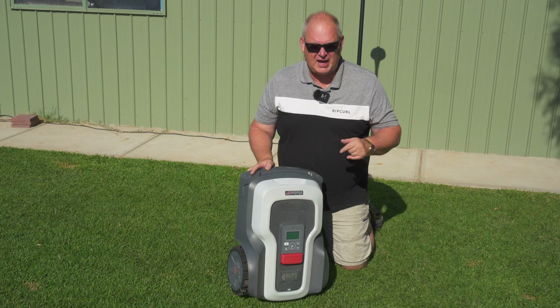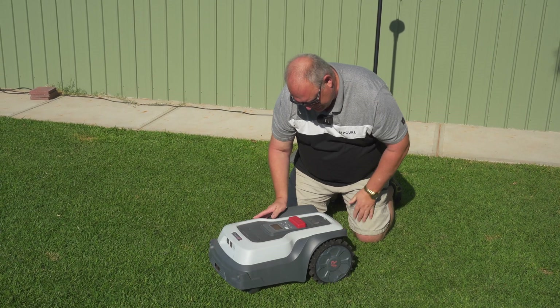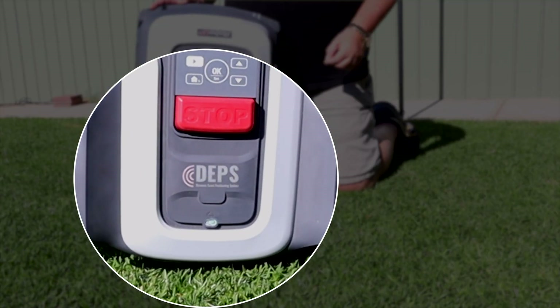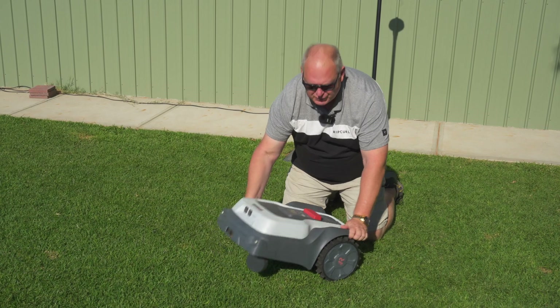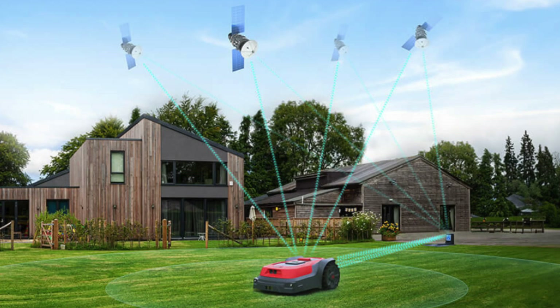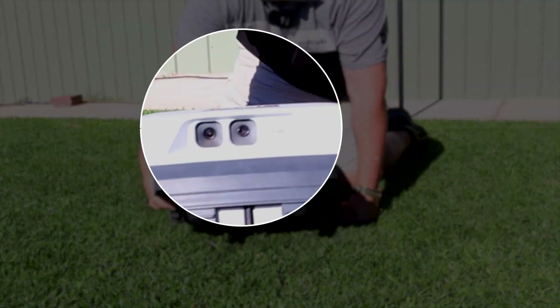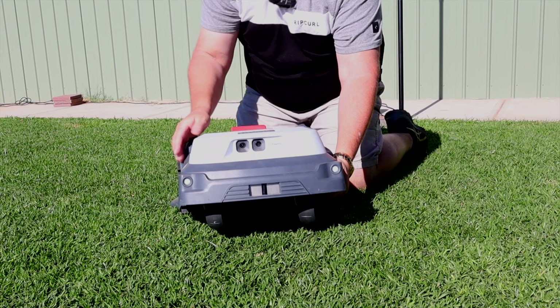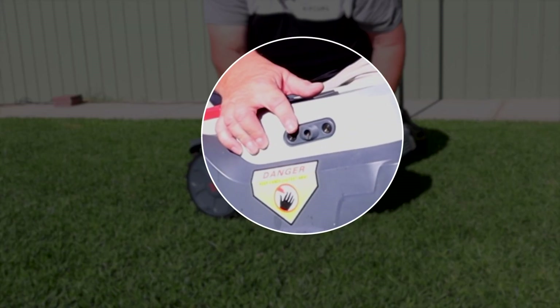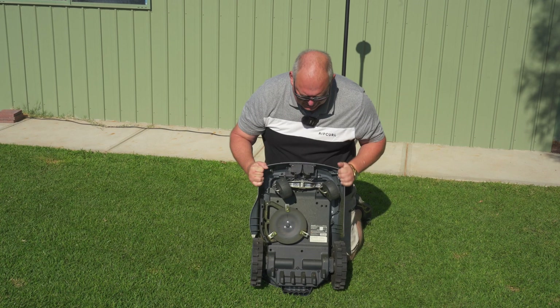This uses DEPS — Dynamic Exact Positioning System — which uses RTK reference positioning. When it goes out of RTK reference because of trees and obstacles, it will switch to the camera at the front. There's also a side camera which helps with mapping the boundaries. That's a fantastic and really unique feature to this mower.